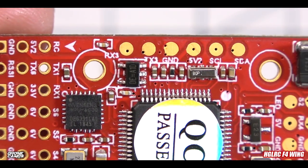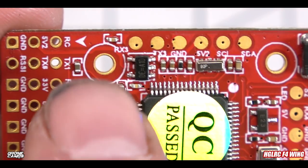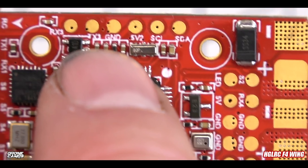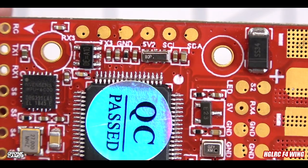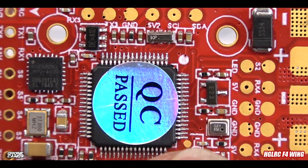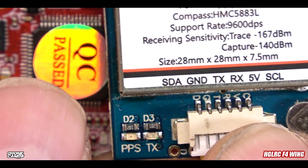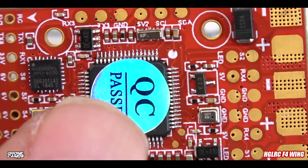Zooming in on the GPS rail, we have RX3, TX3, ground, 5V, and SCL/SDA right there. The same pinout is on both sides: SDA, ground, TX, RX, 5V, SCL. It's very simple — once you've done this once, you can do it again and again.